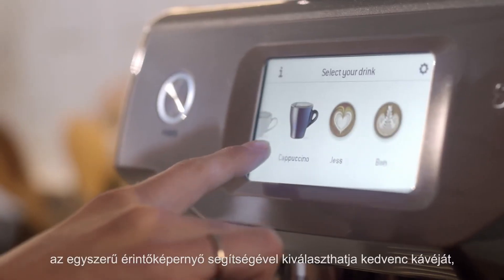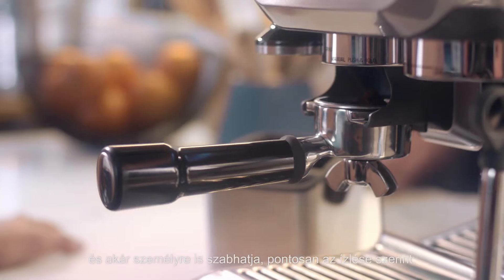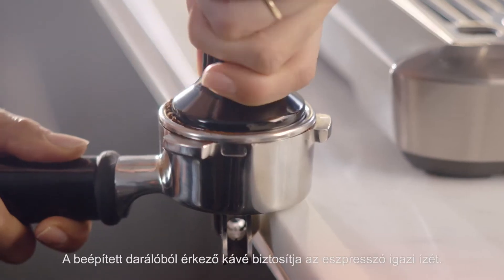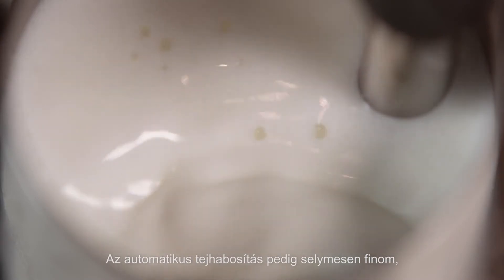Meet the Barista Touch — with a simple touch screen to select from all your cafe favourites or customise your own. Built-in grinder that delivers balanced espresso flavour and automatic milk texturing for professional microfoam.